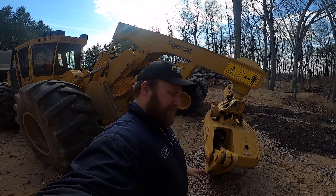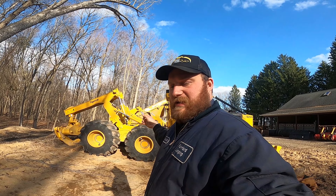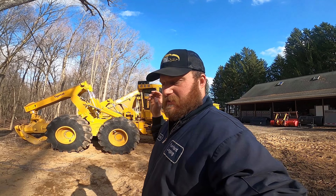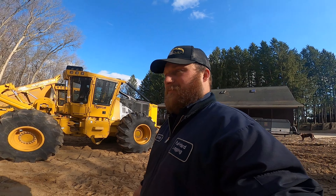My plan is not to have two skidders on the job. My plan is to eventually get another knuckle boom, a 250. I'll be running two crews: the 610 and the 234B on one job, and then this beast with maybe the 250 and the feller buncher. Because some stuff we still do hand cut, so the hand cut can go with the 610C. That's kind of my future plan — I don't know if it'll ever happen.